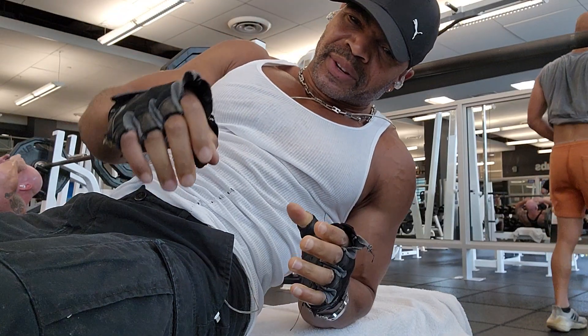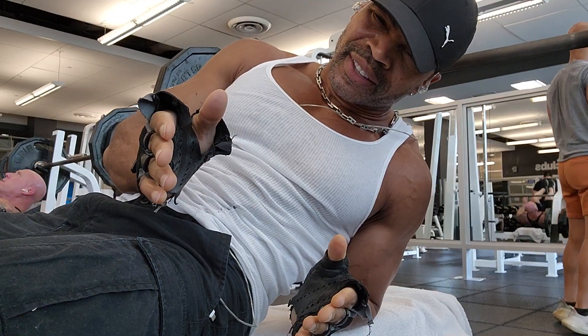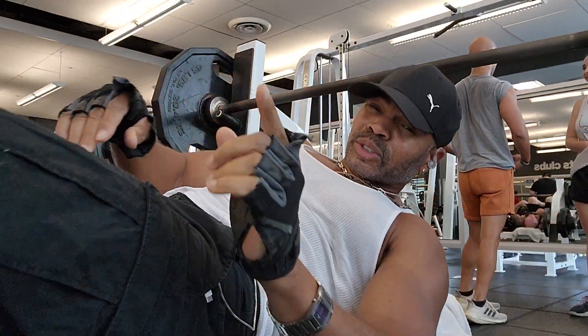Lately what I started to do with my bench presses is a compound bench press — the same thing back to back with less rest. Like this, I can go right back into another set. You won't be able to do as much weight, but it's okay.